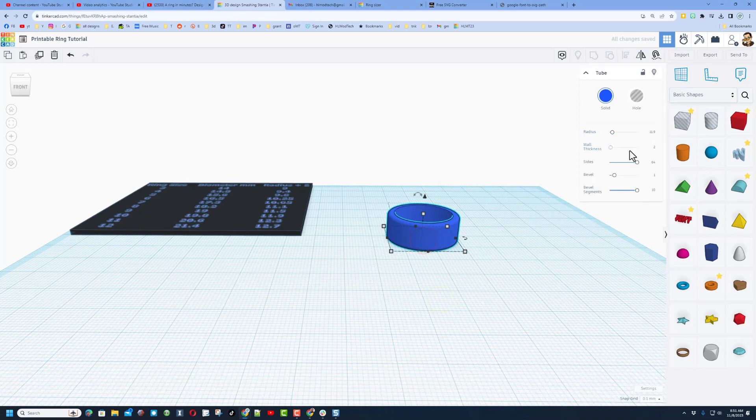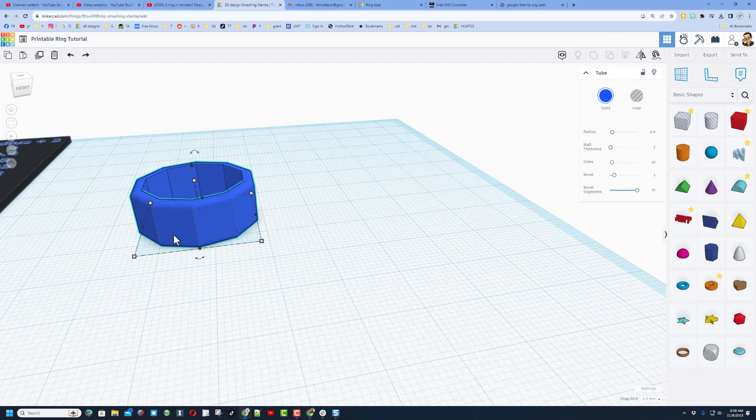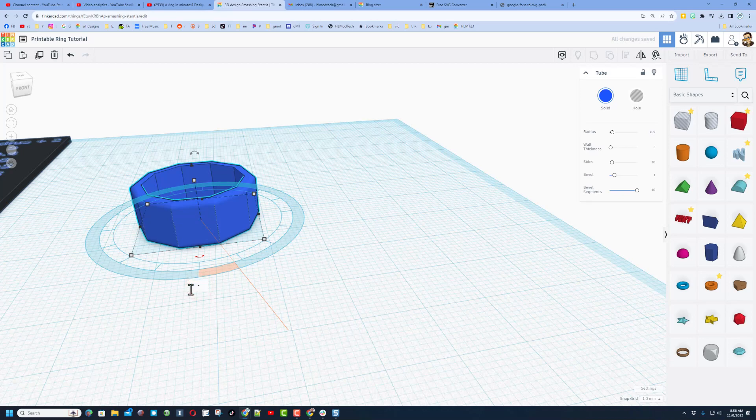We're going to put our letters on first with brute force. Get over to sides and we're going to change this to 10 — this gives us a flat spot to build a letter. We'll make this make a little more sense by getting one of these edges straight with the lines. Because of our math, the number we need is 18 degrees, so rotate yours 18 degrees.